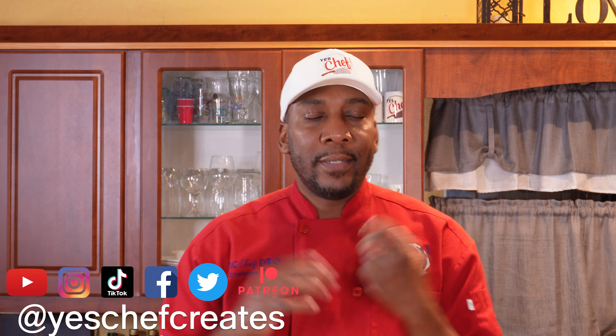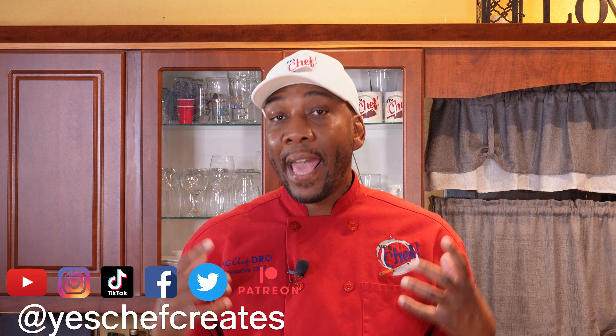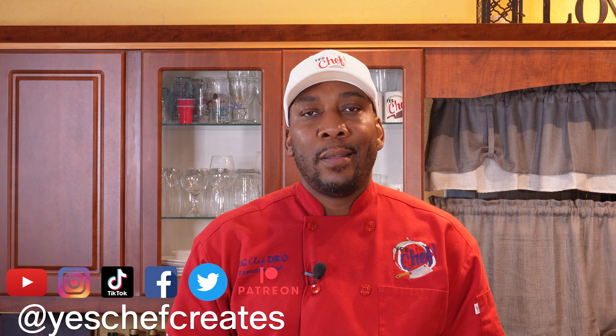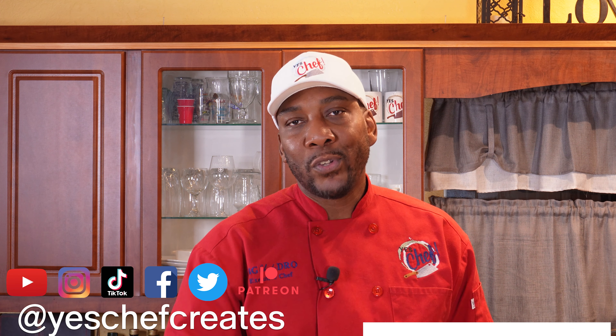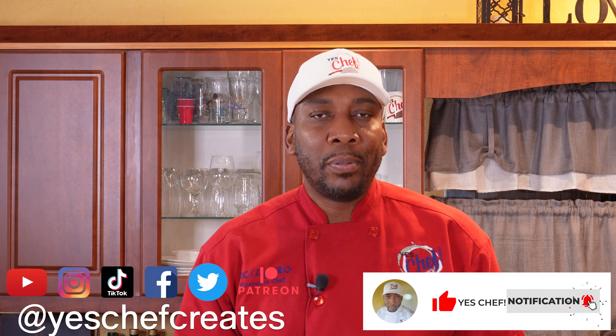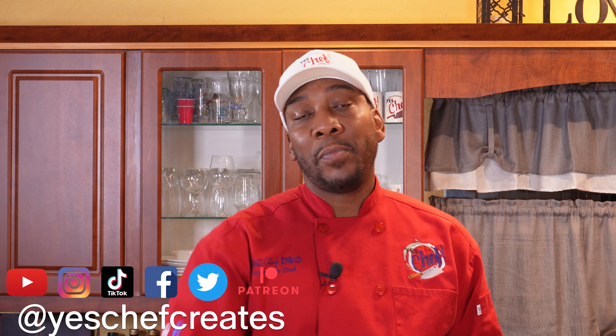We're going to keep moving on down the road on our sushi journey. We have to get to one of the most essential things in sushi — that's right, sushi rice. So join us for that episode; just stay in this playlist, keep going down, and you'll see it. I hope you enjoy it and get something out of it so you can have a better experience making your own sushi at home. Thank you so much, folks.